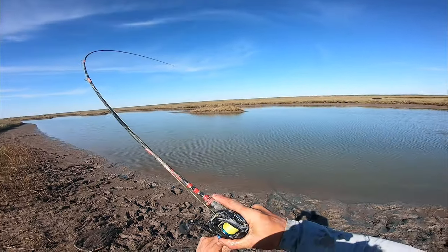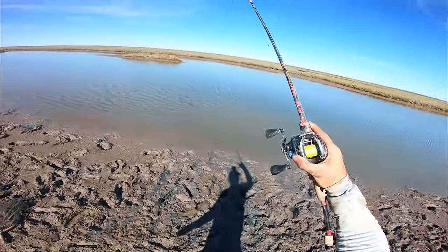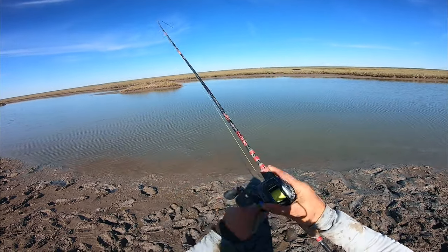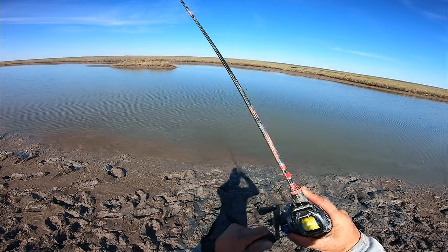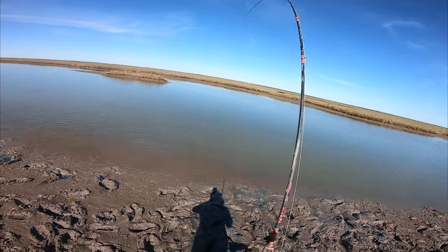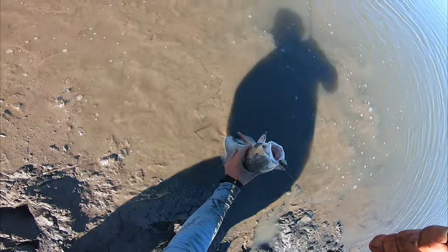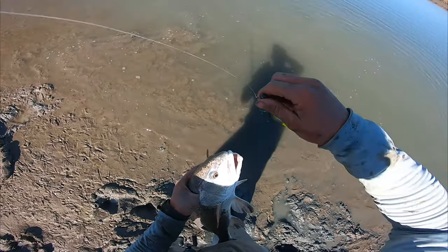There's a bite — there it is! Second cast, back-to-back redfish. Should have never put on that deer venison — we're gonna be stacking them up. This one feels pretty good, bending over the medium light Areas rod right there. Come here buddy — I'm not even gonna take you up. Unhooked. See ya — nope, wrong way dude. There you go.